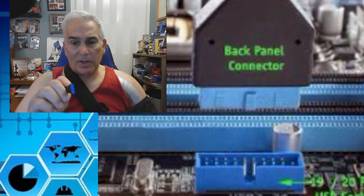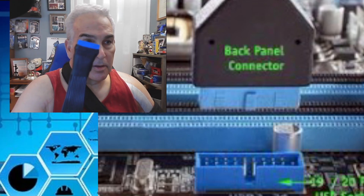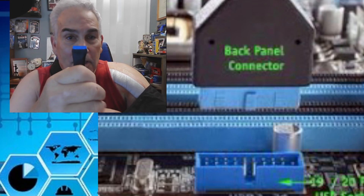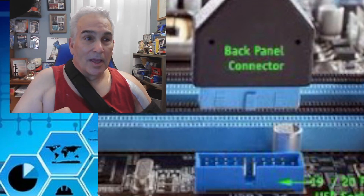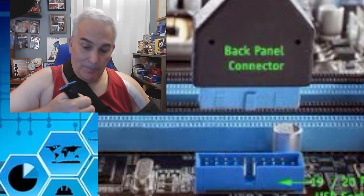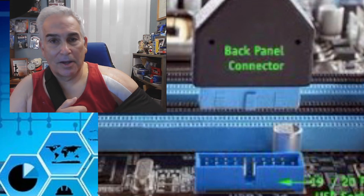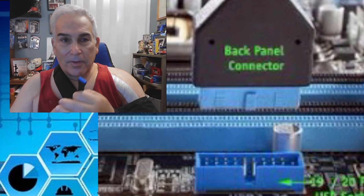One of the things I want to talk about first is the proper way to remove this. A lot of people think this is just a straight socket, but if you look closely at the connector, you have a key slot which goes into the motherboard, and on the other side you can see two little nibs. Those nibs go into the socket on the motherboard and when it's inserted you'll hear it click — it's actually locked.